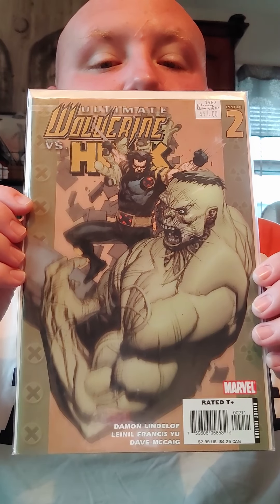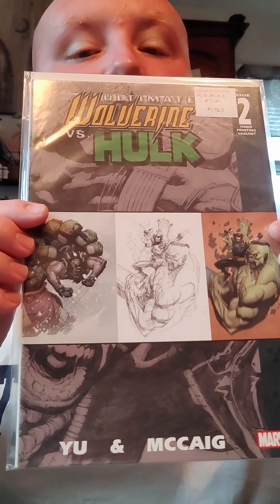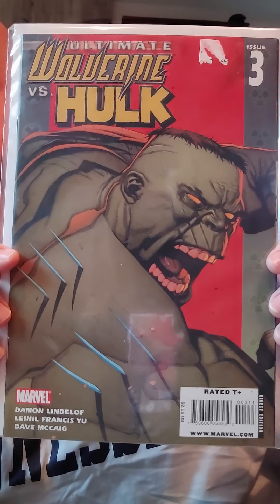I'll show you the rest of the covers here as I discuss it. This is issue two, and again the artwork is just fantastic. This is actually a third printing variant. And these came out — I want to say around 2006 or so. The artwork just in itself is great, the story is also great, and the humor that goes along with it just makes it all worth it.